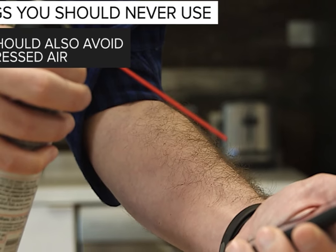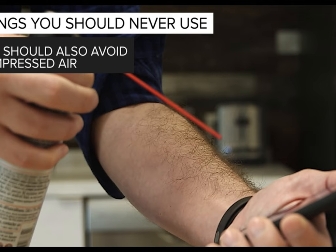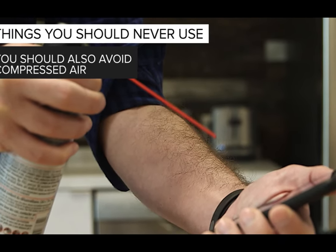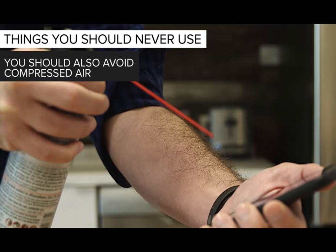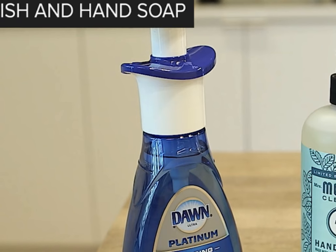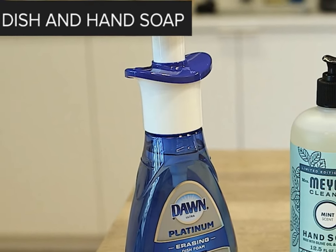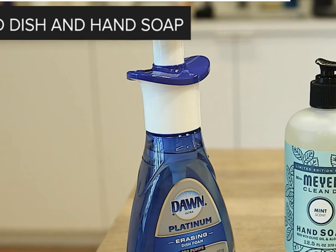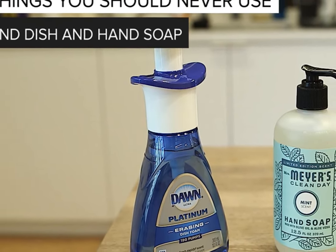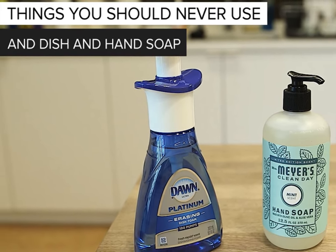Compressed air: your phone is delicate, so blowing an intense amount of air into the ports can cause damage, especially to the microphones. Tech companies like Apple specifically warn: do not use compressed air. Water, dish soap, and hand soap: while your dish and hand soaps may be gentle, the only way to use them is to combine them with water. Most phone companies suggest keeping water away from your phone, so stick to the damp cloth.